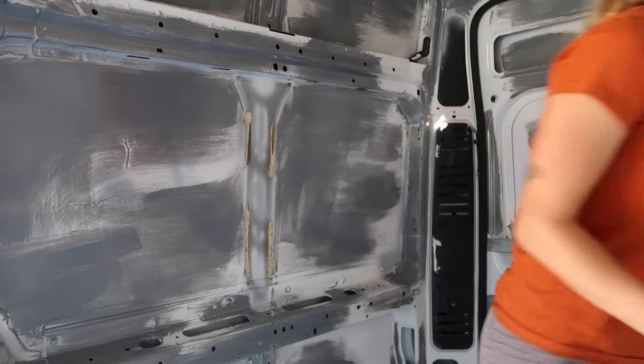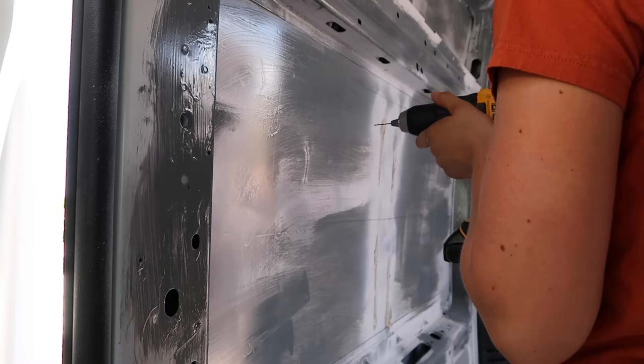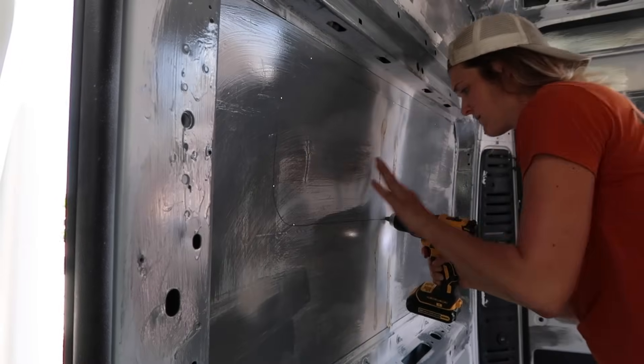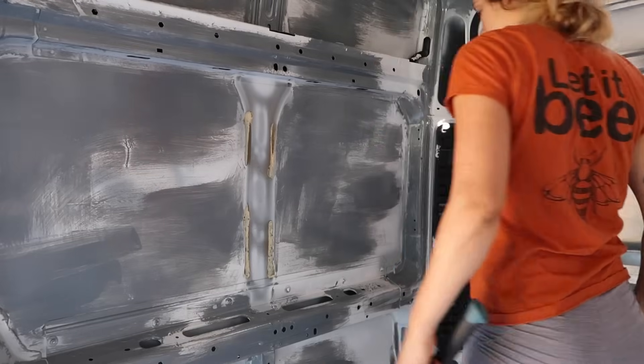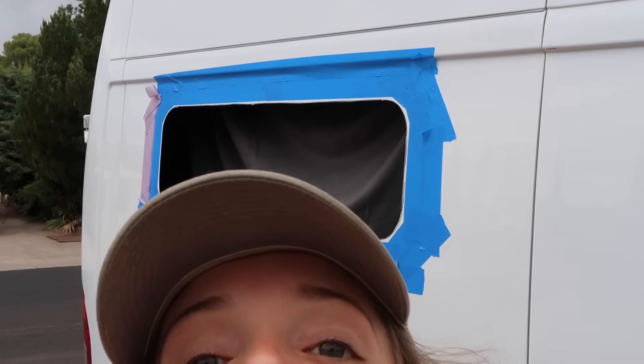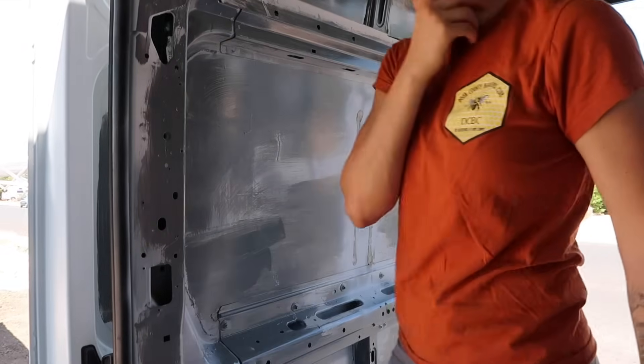That feels good — oh, this is scary! It's hot in here. That will be my window. Oh my gosh, my van build has cost me...